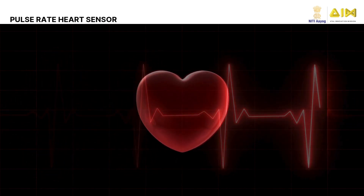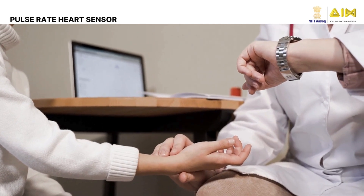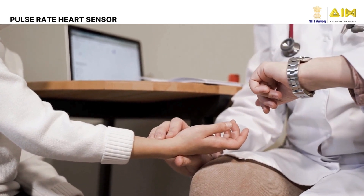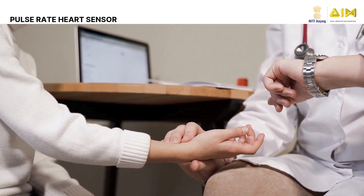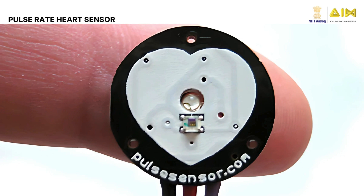Tracking your pulse can help doctors understand your health and identify problems early. But how can we measure this pulse? That's where the Pulse Rate Heart Sensor comes in. The Pulse Rate Heart Sensor is a device that measures your pulse by detecting changes in blood flow.